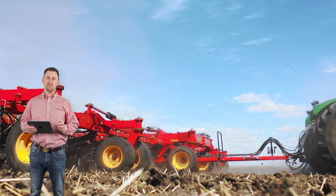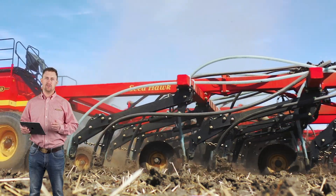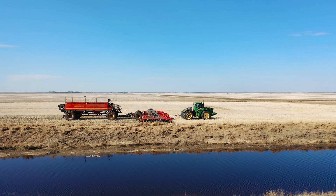The SeedHawk independent opener design is one of many factors making Väderstad SeedHawk the leader in delivering uniform plant stands with excellent yield potential. Väderstad SeedHawk — precision placement in one pass.